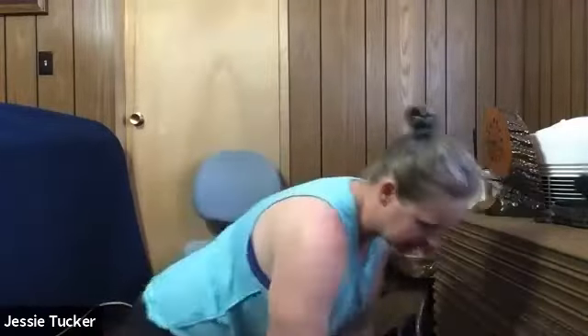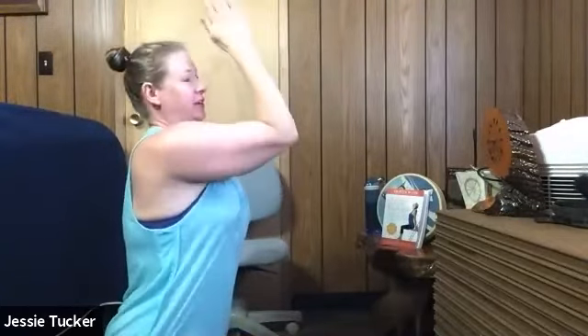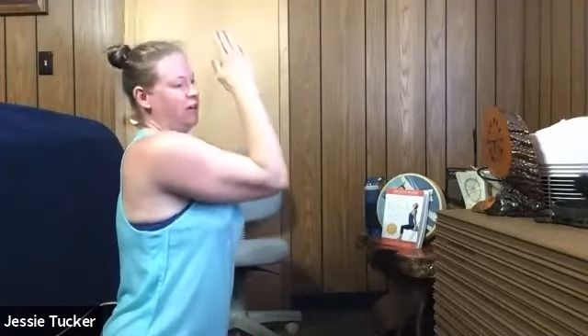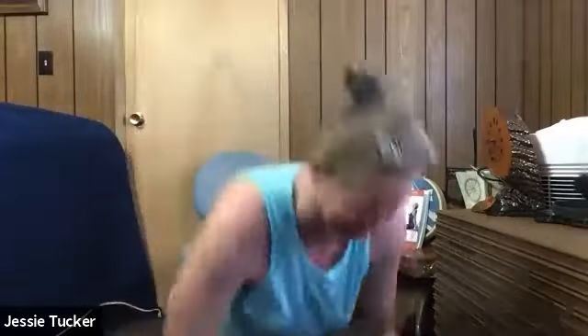Another one I wanted to share is called a prayer pulse. Put your elbows together and your arms together, then do a pulse in prayer position. This is also really good — it's going to work your triceps, your chest, and your back. Those flabby arms — this is a really good way to get rid of them. I've been doing this for a while and feel like the flabby arms have decreased. Can you feel it in your arms? Good.